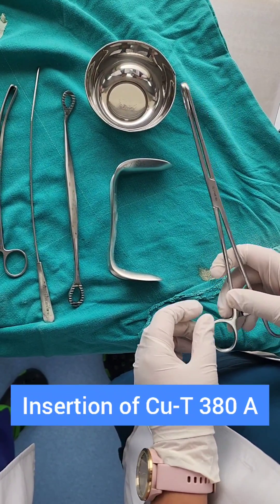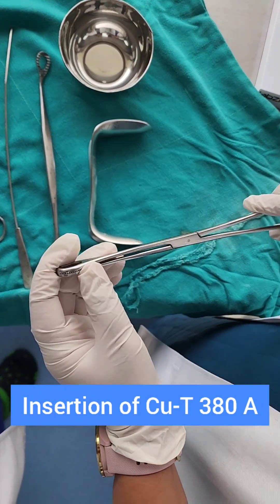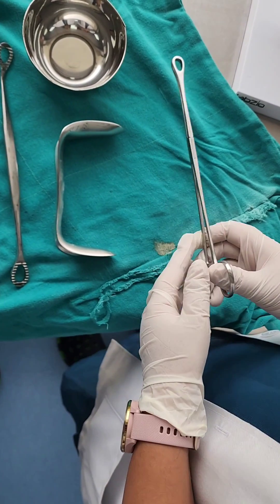We will show you how to insert a copper T. First we need to know the instruments used to insert a copper T.